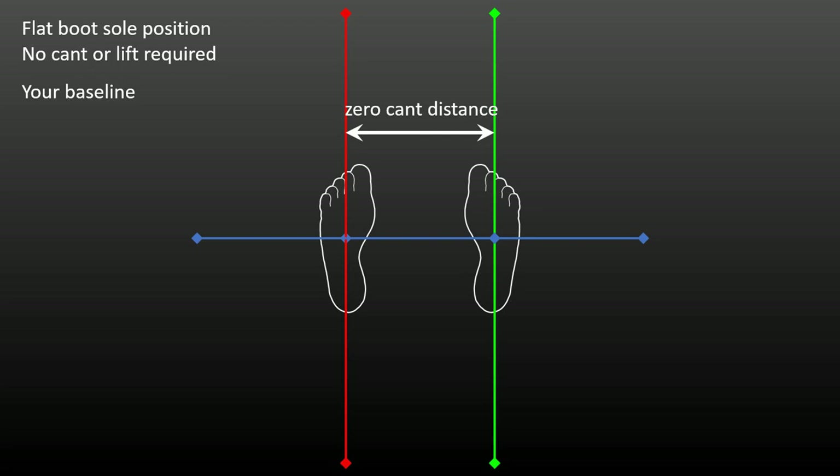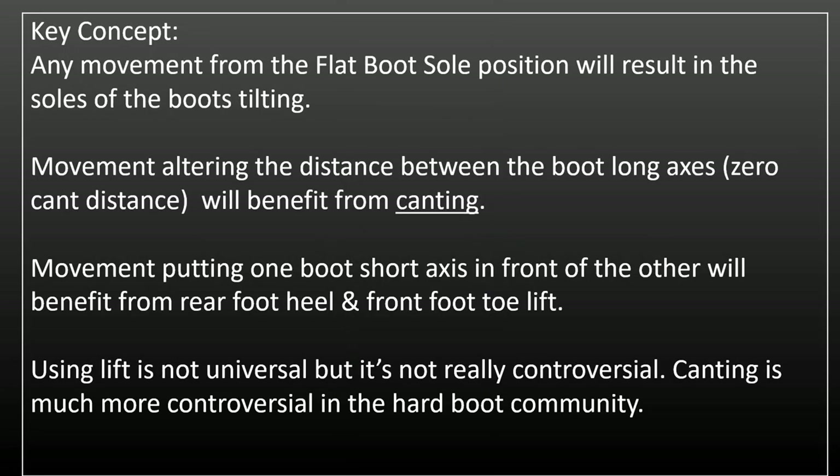The long axes of your boots are now a known distance apart. We'll call it the zero cant distance. The short axes of your boots are on the same line, not one in front of the other. A key concept: any movement of the legs from the flat boot sole position will result in the soles of the boots tilting. Extra leg joint movement will be necessary to get the sole flat again in the new position. By tilting your bindings appropriately, the amount of additional leg joint movement can be minimized.